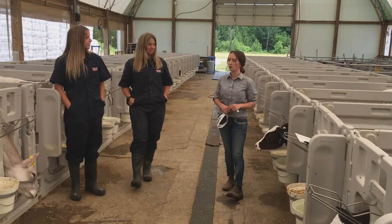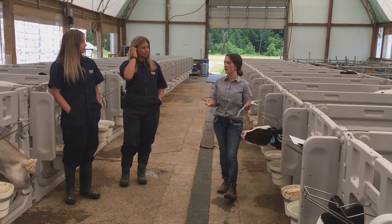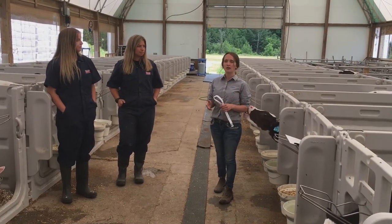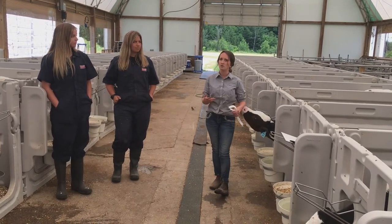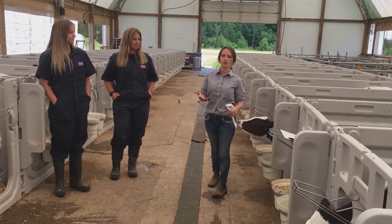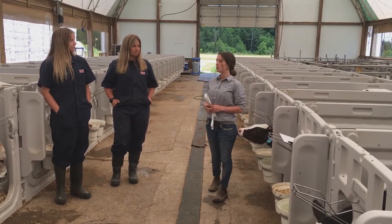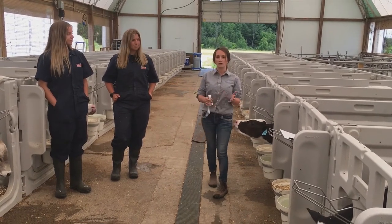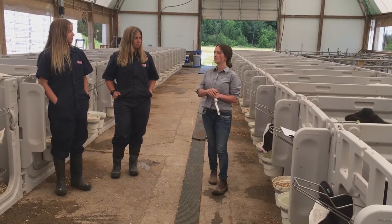Great question. So we should be weighing our calves as a benchmark for how well our milk-fed period is going. We want to weigh them as newborns to see the average newborn that our farm is producing. The average for Canadian farms right now is about 45 kilograms. And then we want to weigh them when we're weaning them, which is about 56 days, when we want to be hitting our target of doubling that birth weight.